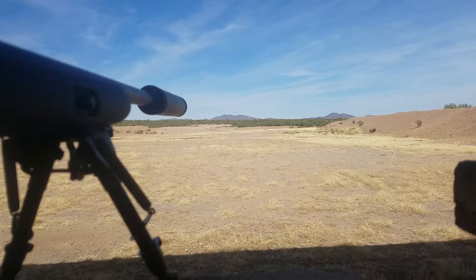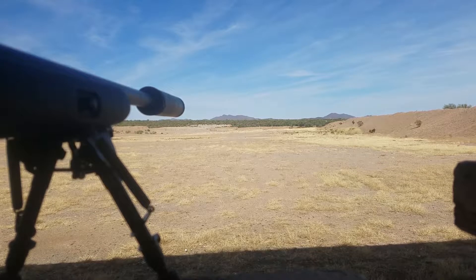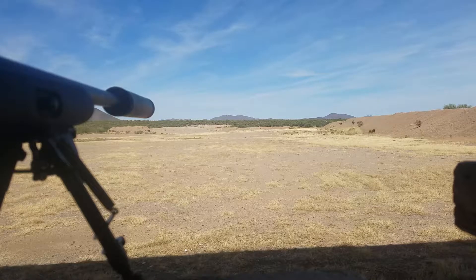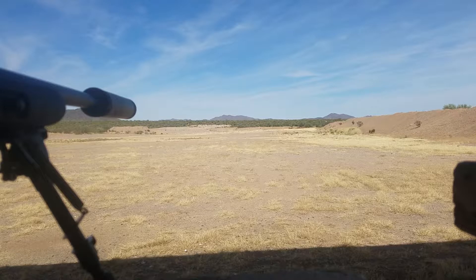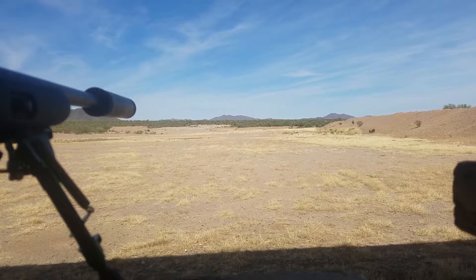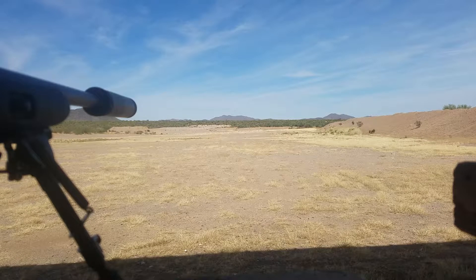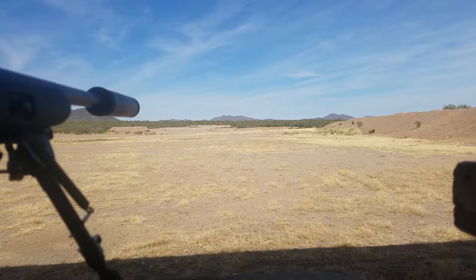Going three different shots, three different targets, three different ranges. About 350 or 375, 450, and 525. First shot's at about 375. Hit — dial up 2.4 just to be safe, and we're going for chickens at 375.